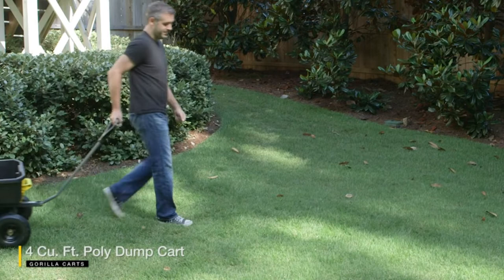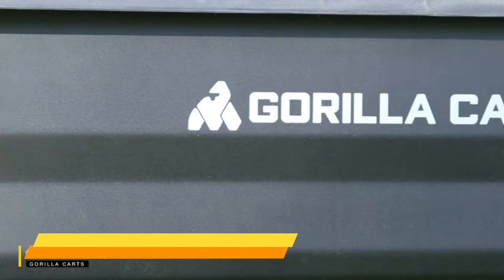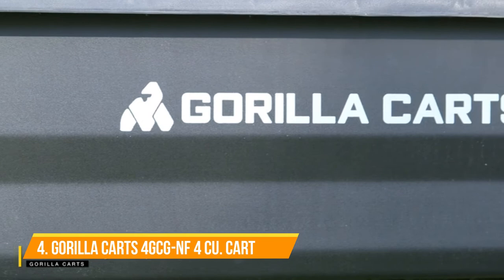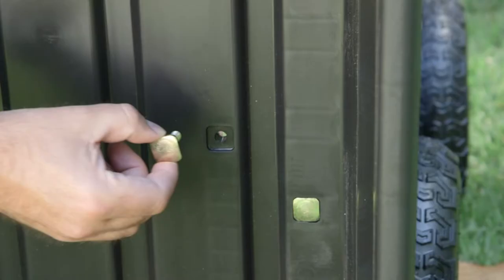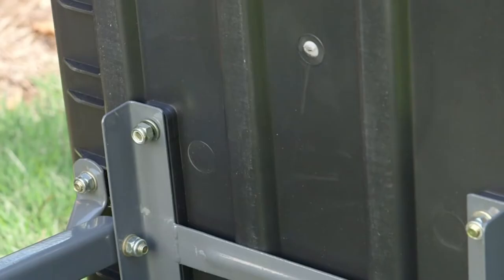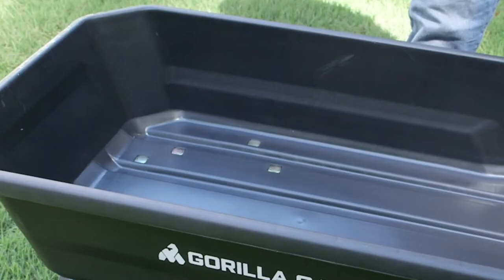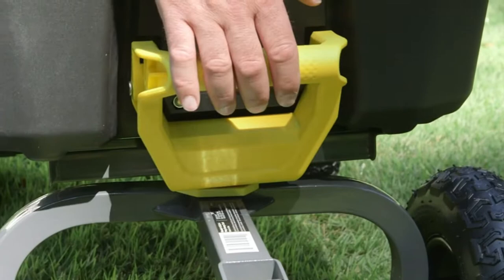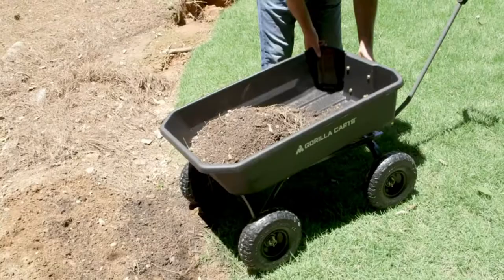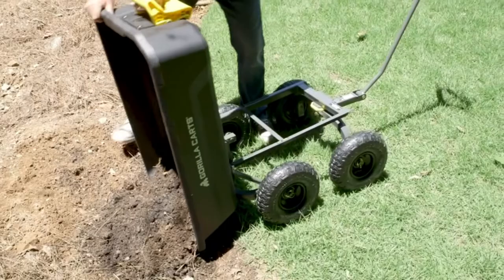Get more work done with less effort using the newly designed Gorilla Karts 4-cubic-foot poly dump cart. An innovative frame design allows for easy assembly using recessed bolts which stay in place so you don't have to reach around the bed to tighten them. The impact-resistant poly bed has a four-cubic-foot load capacity and a 600-pound maximum weight rating. The redesigned quick-release dumping handle is durable and easy to grab, and the new setup allows the contents to be fully dumped with ease.